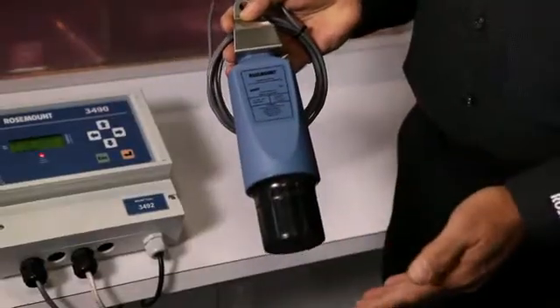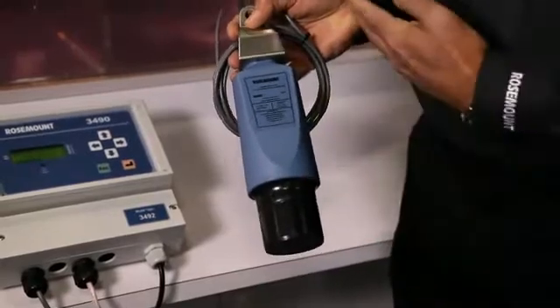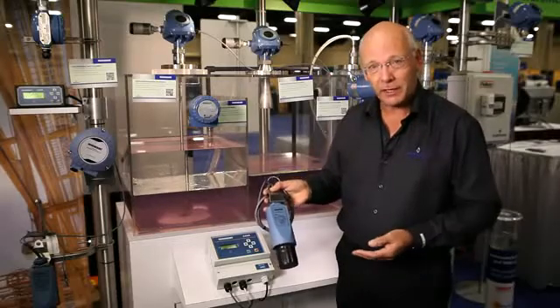So there we have it. We have a pretty sophisticated system. This will certainly meet the challenges that our customers have in the water and waste industry. So hopefully you've learned something new today. Thanks for listening.